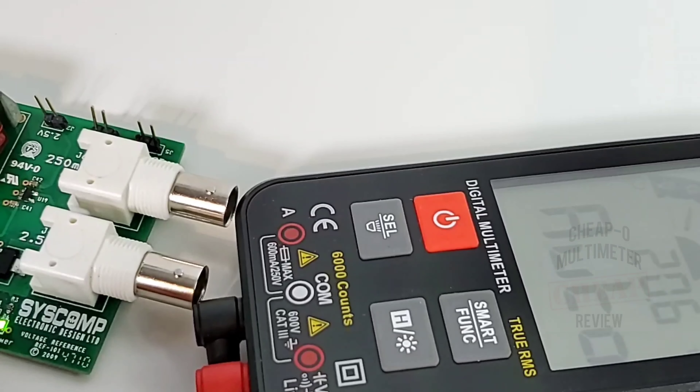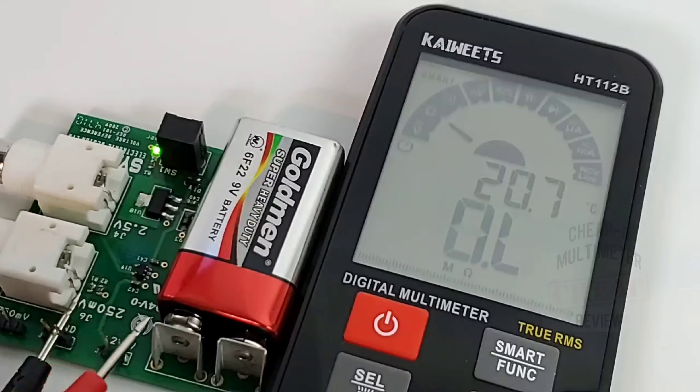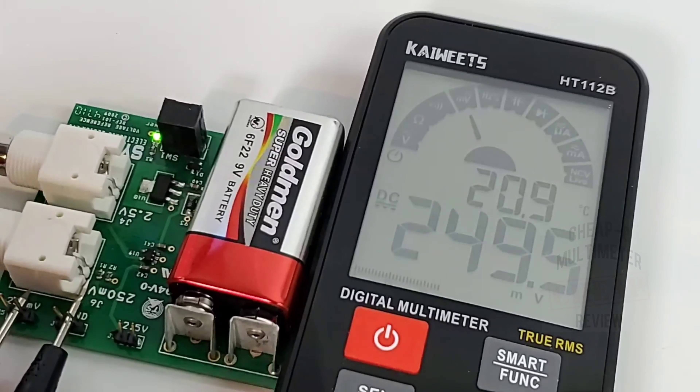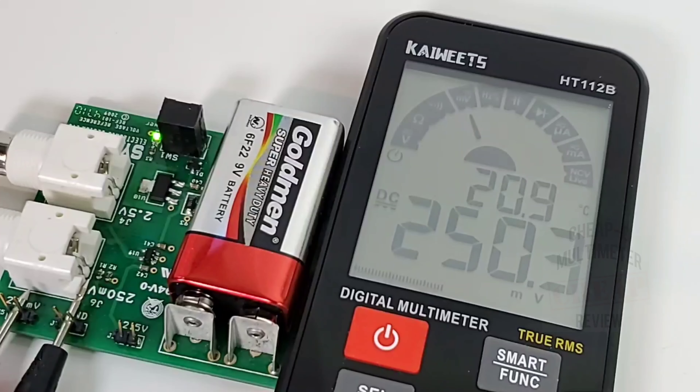Let's do DC accuracy. In standard auto mode it is unable to read the millivolt setting, but for regular voltage, no problem — 2.51 volts. Excellent. Switching over to manual mode — 250.3 millivolts. Spot on.